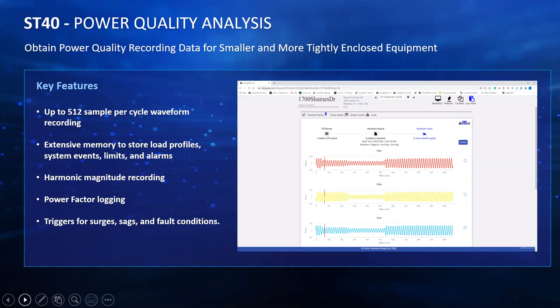Coming to the power quality analysis portion, you can obtain a very high level of power quality recording data for all of those small and tightly enclosed equipment or tight cabinet spaces. Up to 512 samples per cycle waveform recording will capture every voltage sag or surge on any of your phases or any current sag or surge. The screenshot shown here is actually from our EnergyPQA talking to one of these ST40 meters, showing voltage waveforms for VA, VB, and VC, where there was a sag event where the voltage amplitude went down for a period of time and then came back up.